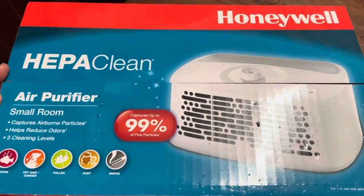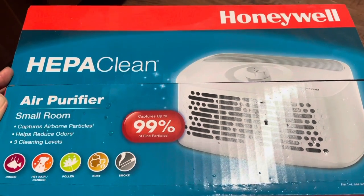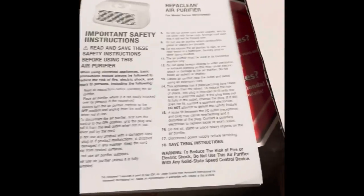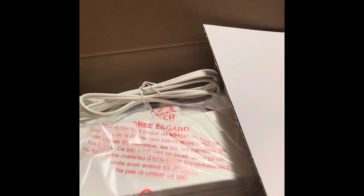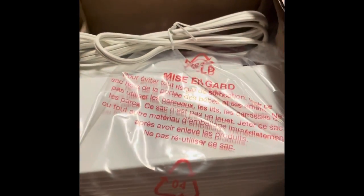I'm gonna try this Honeywell air purifier. So I open the box, there's the instruction on it. I'm gonna try to use this.